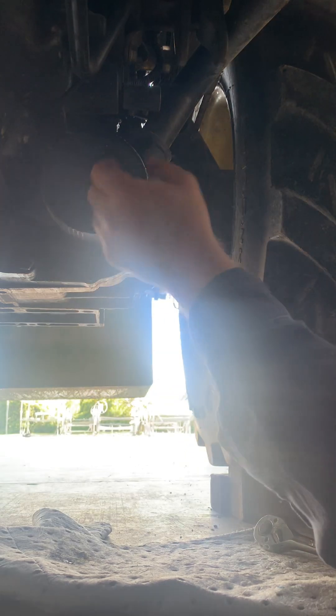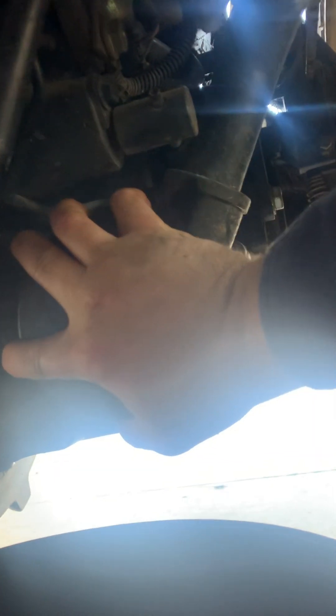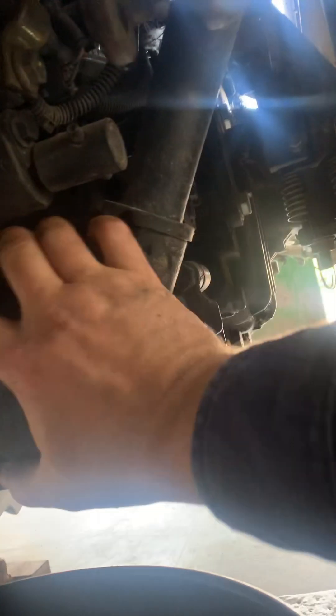I'm gonna take this thing off — it's about to make a mess, I need this bucket. Let's see... oh man, that's still pretty tight. I need both hands.